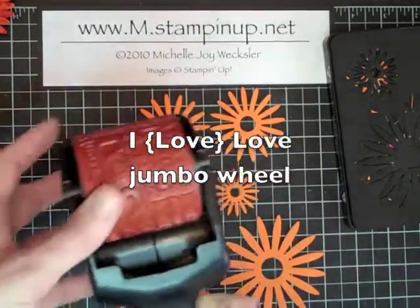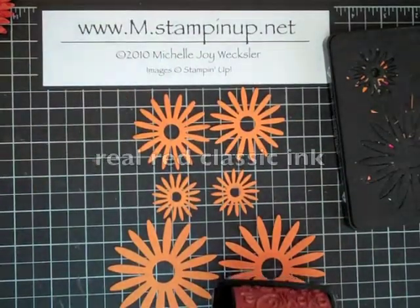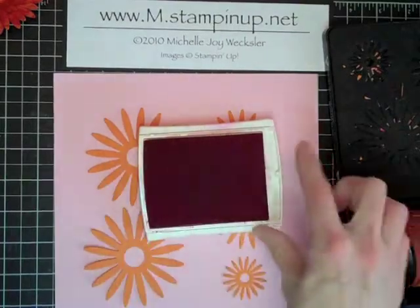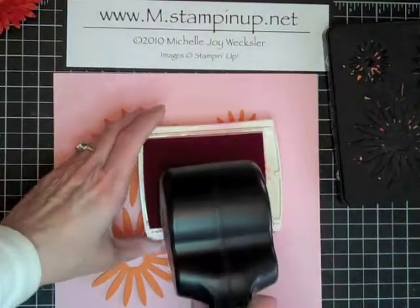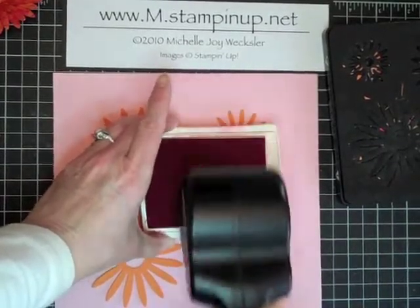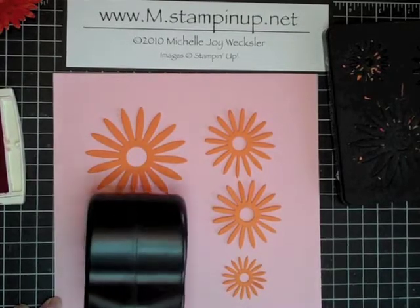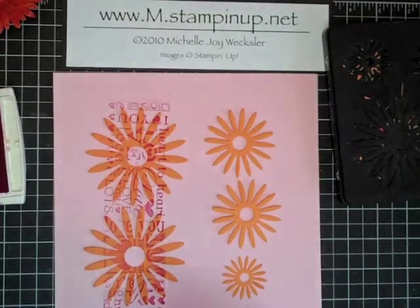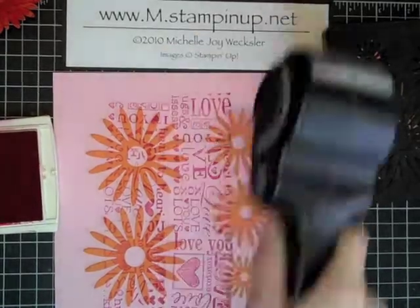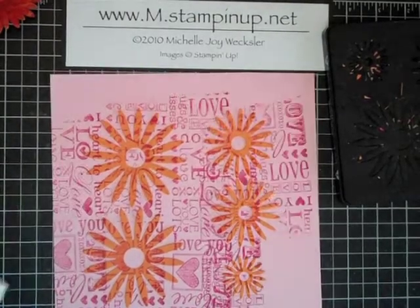Next we're going to take our I Love Love wheel — you'll notice I don't have a cartridge in this wheel, that's fine. We're going to ink it up with some real red ink. Open up the stamp pad — I find it works best if you have it horizontal to your wheel — and just roll the wheel into that ink pad to get it all inked up. Then place the wheel down on your paper with some nice heavy pressure and wheel straight up across those flowers. Give yourself a little more ink, get the edges, and ink up the small flowers as well.